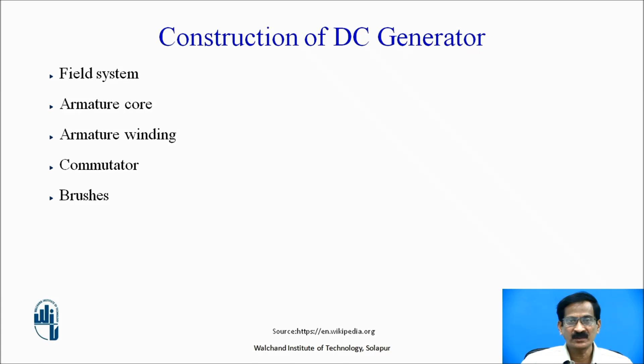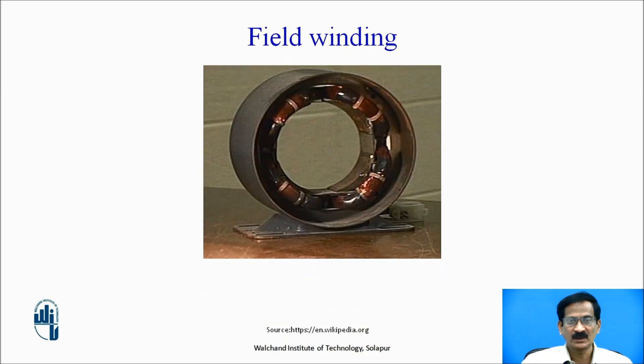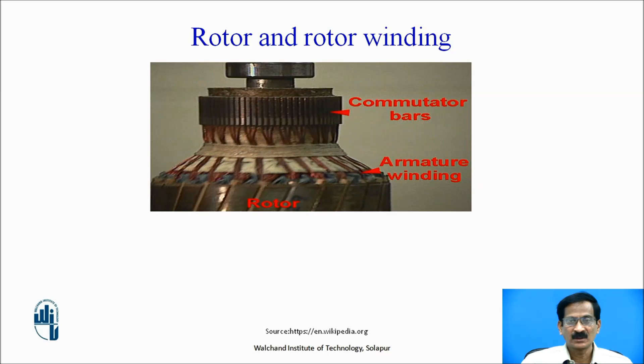Construction of DC generator consists of: field system, armature core, armature winding, commutator, and brushes. The field winding is on the outer stationary hollow cylinder to which the field current is supplied. The rotor is the rotating part within the motor, called the armature system, on which the coil wound is called armature winding. The DC supply is given to this armature winding through the commutator bars. Commutator bars are used to collect the armature current and supply it to the armature winding.